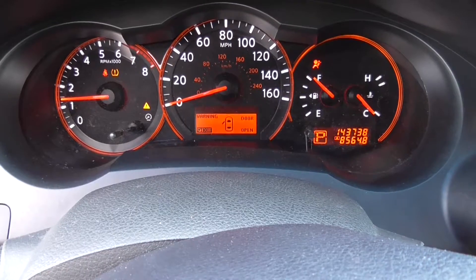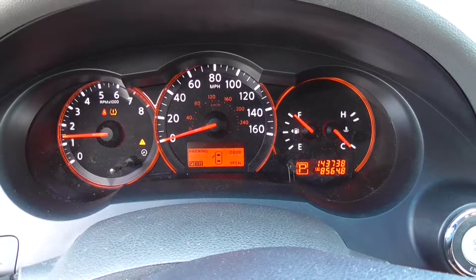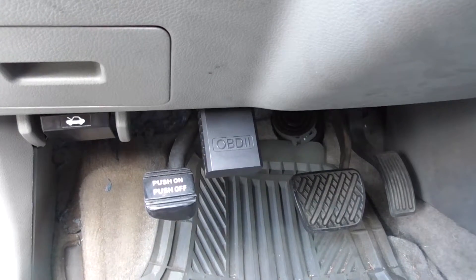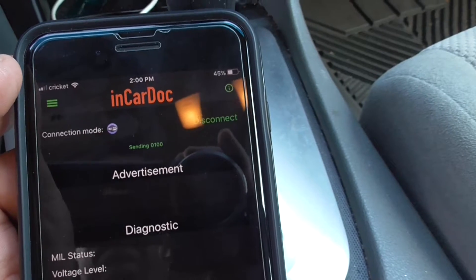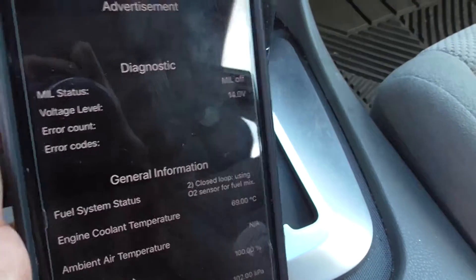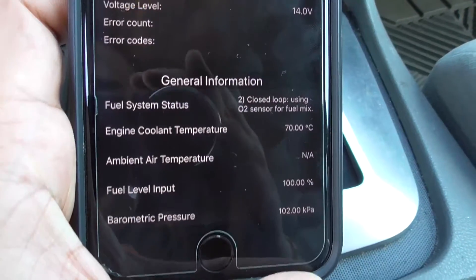It looks like there are no service engine codes. Let's check one more time with the OBD2 reader. After connecting to the OBD2 reader, looks like we don't have any error counts or error codes.